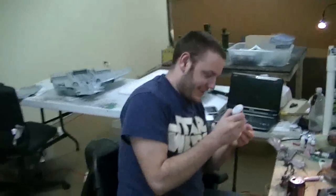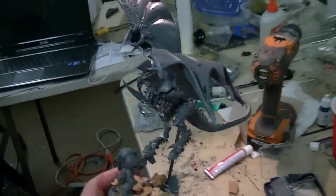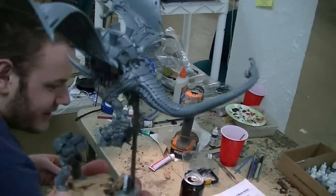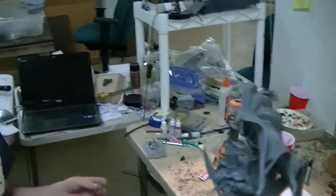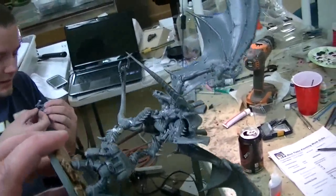Let's take a look at this Tyranid you're working on. It's a flying Hive Tyrant. The client wanted him looking like he was bearing down on this guy. The tail has been repositioned — carefully heated, because heating GW plastic could go disastrously wrong. It could start on fire, warp, or bubble. So very careful heating. That's fantastic.